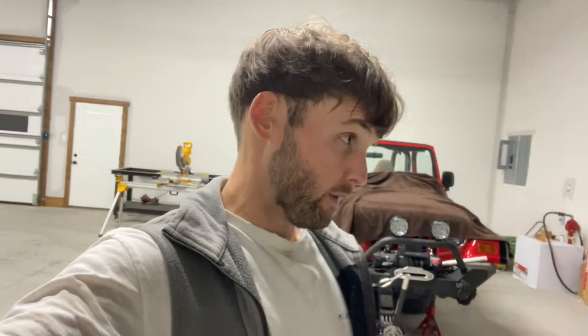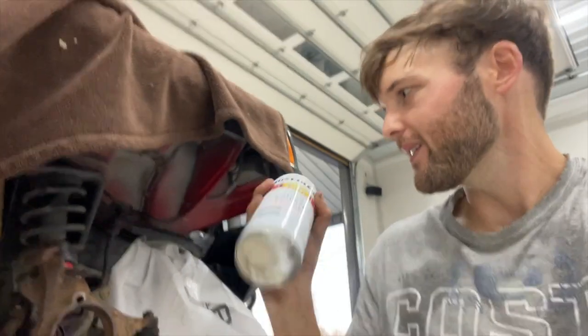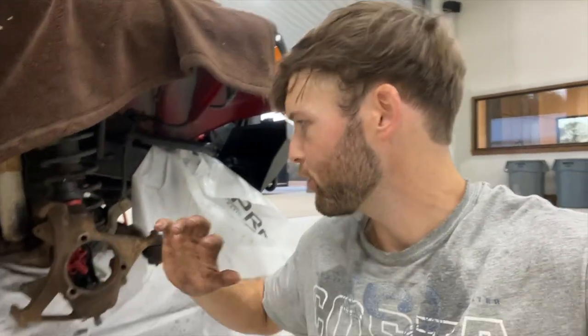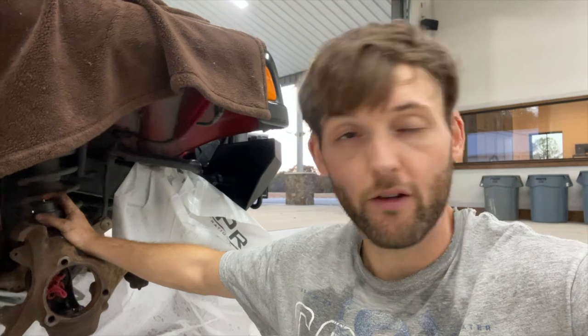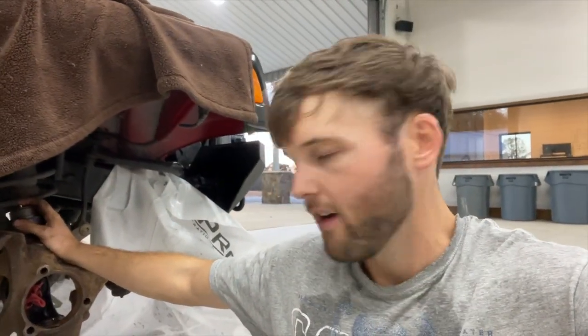That ball joint stole my lunch money. Today was kind of a poop show — we stripped a bolt on one of the ball joints. It's the next day now. I over-torqued the ball joints because I'm a knucklehead and I was mentally checked out. Shouldn't have been doing this.